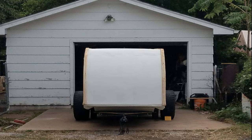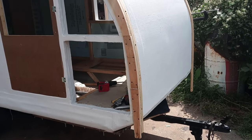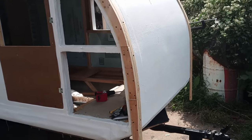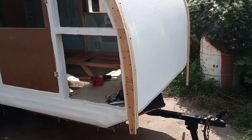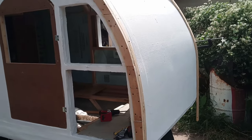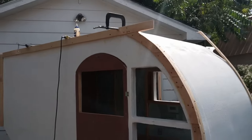I cut small blocks to fill the void underneath where it wrapped around to make a smooth transition, then went on and applied the side trim. To create the side trim I worked in one-foot sections, making a jig that gave me the right width to match up with the 1x3 trim on the top and bottom, and made the curve cut-outs with a jigsaw after using my stencil.